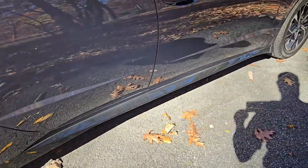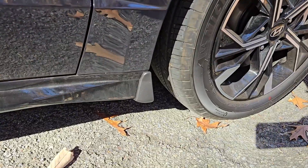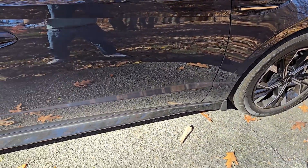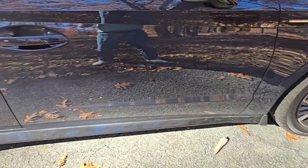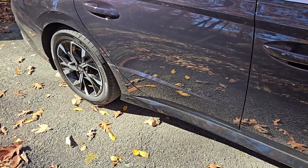These mud guards show up on the factory invoice if you're buying a new car for $120. If you didn't get them, you can get them online for about $70 and install them yourself. I'll post a link where I got them and where you can get them.